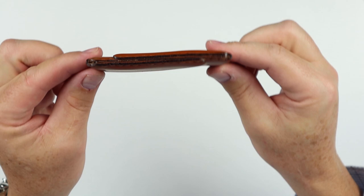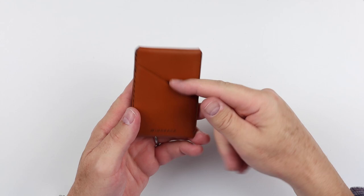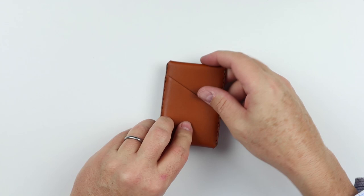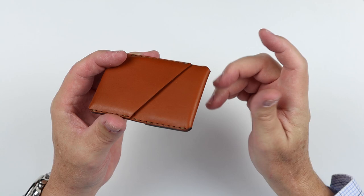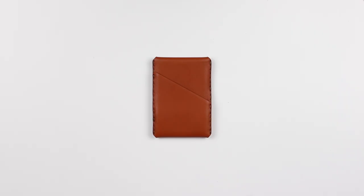A beautiful burnishing paint is on this, and the technology in this got me really excited. Features include two card slots, both exterior, one on each side, and they are opposite facing. They can hold two to ten cards total within the wallet. What's really neat are the interior flex leaves — they provide card expansion with no leather stretch. You can load from two cards up to ten and back down to two without experiencing stretch. It measures 3.6 by 2.5 by 0.3 inches and weighs 47 grams.